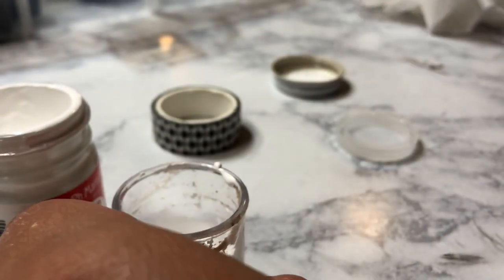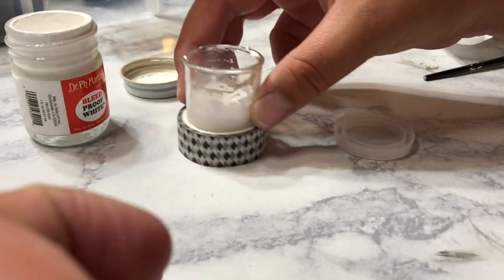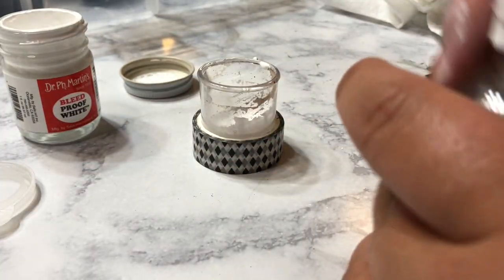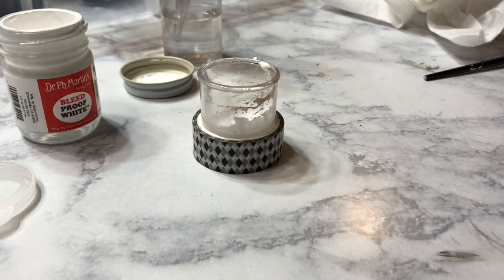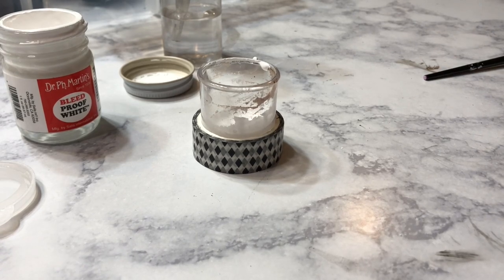If it's like water on your nib, it's just going to blob up when you write. Another tip: if you don't have a dinky dip or an inkwell holder, a lot of these empty jars that you find at craft stores or art stores will fit inside of a roll of washi tape. That way you don't tip your jar of ink over — and it totally happens. So this is a good tip to know.